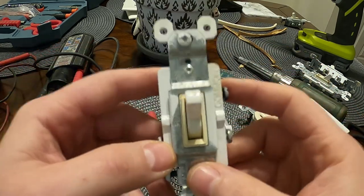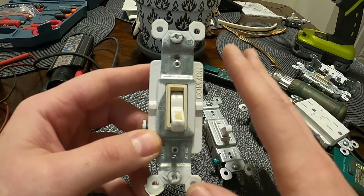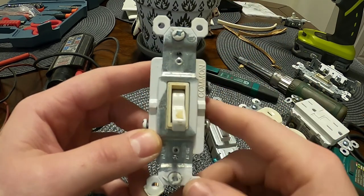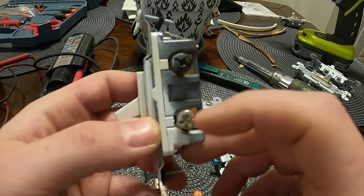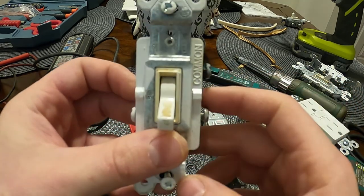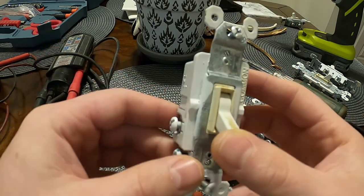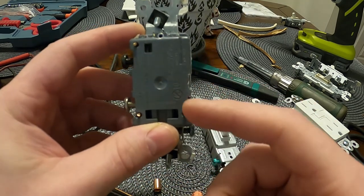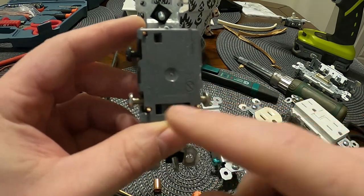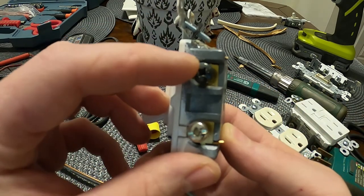This here is a three-way, and most of you know that a three-way controls things from two locations. You'll have — guess what — one, two, and three screws on a three-way. Makes sense, right? There's also a ground screw, which is supposed to be green. On a three-way you'll typically have two silver or brass-colored screws and then one dark black screw.